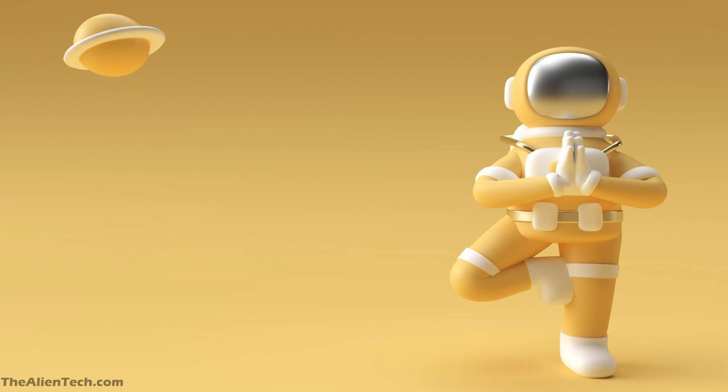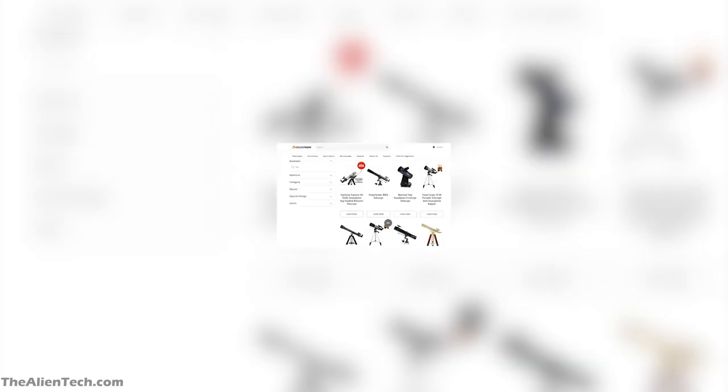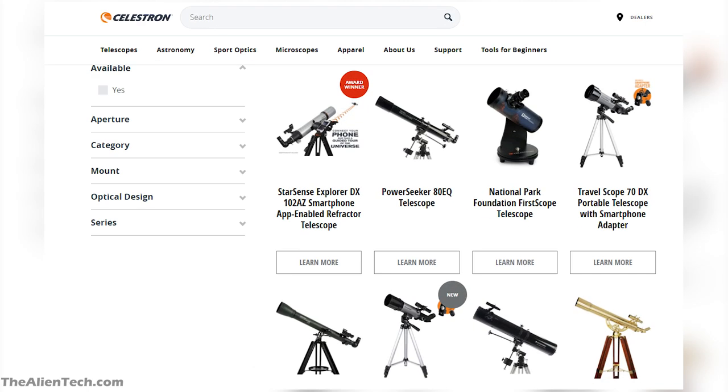Hey guys, welcome to the channel. When it comes to telescopes, Celestron is the number one brand. They have a wide range from very basic beginner telescopes to the most advanced and expensive telescopes.